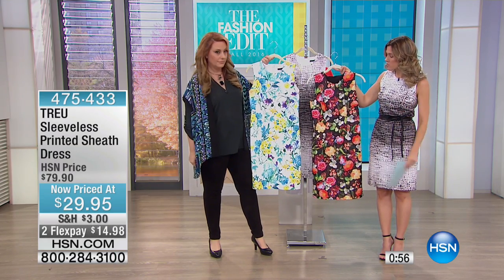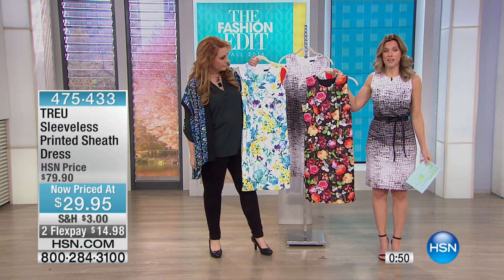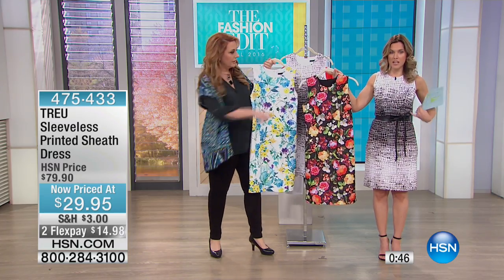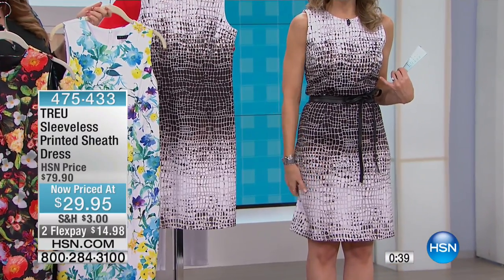You're holding the white multifloral and I'm holding the black multifloral, and I'm wearing the black white crocodile. I want to make sure it was the crocodile — I like that it has a little bit of interest in the black kind of center and it slims you right through the waist. This is a scuba knit, but it is a light scuba knit so it's very lightweight.